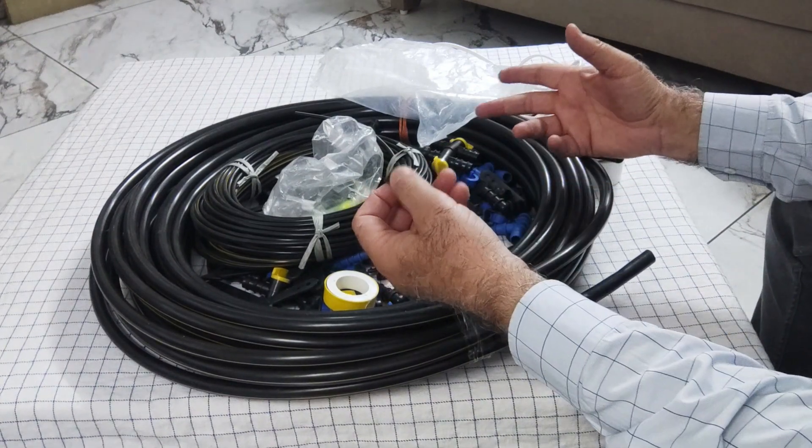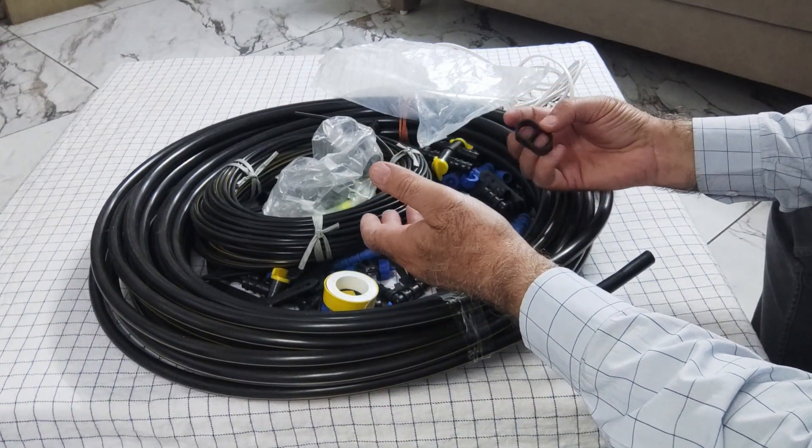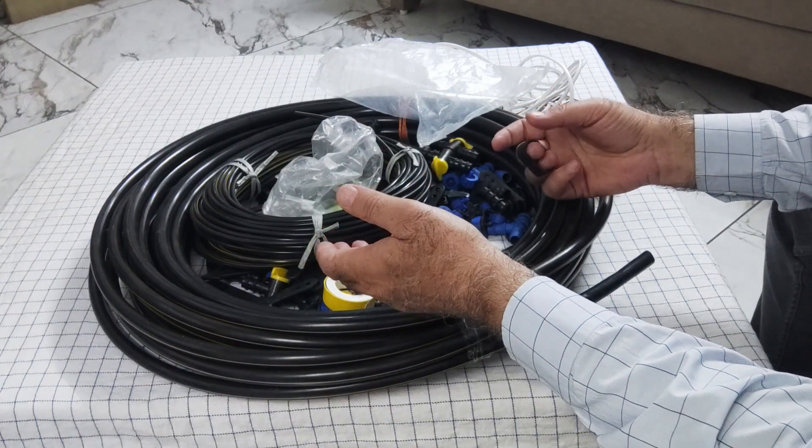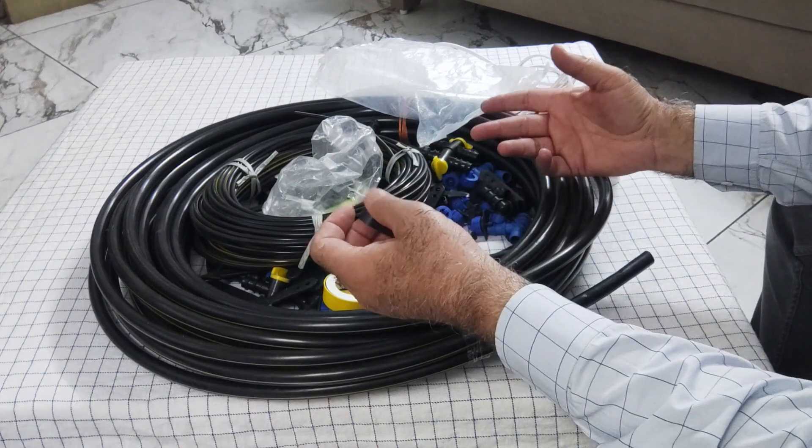This piping system is available in different sizes depending upon the number of plants in your home — like 10 plants, 20 plants, 30 plants, 50 plants, 60, 100, and so on.